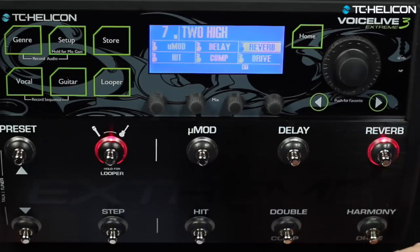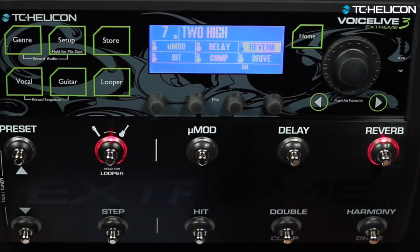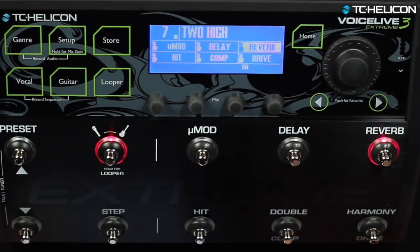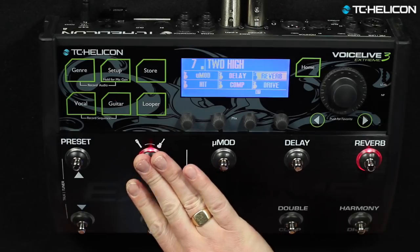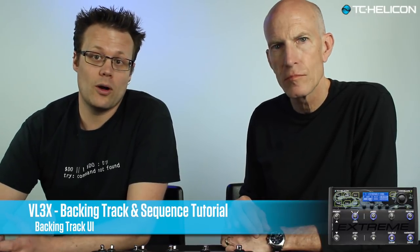You'll notice those other two menus disappear because you can't do looping stuff anymore. When I go home, you'll see a little stop icon right here. That tells you that there's a backing track associated with the preset and that it's stopped. You'll also see BT down here for backing track. I typically store twice right away just to make sure it's saved — it's now permanently associated with this preset until you go back and change that to none. The backing track UI and the looper are mutually exclusive; you can't use them at the same time.